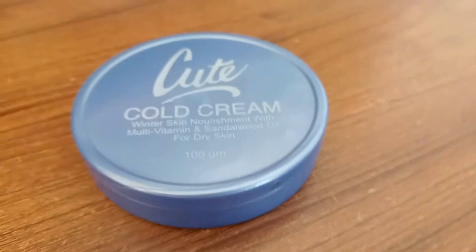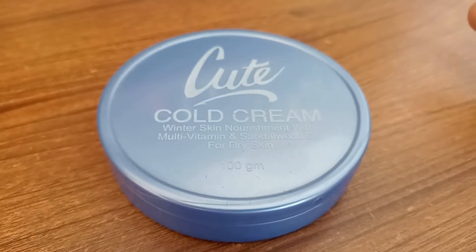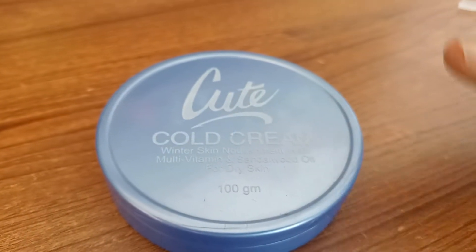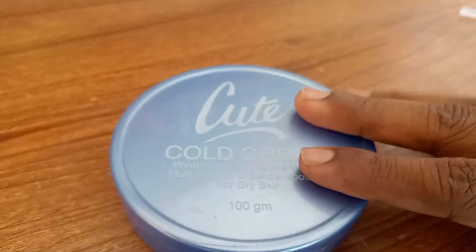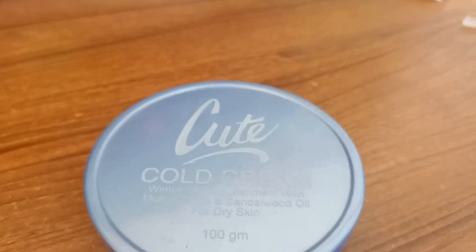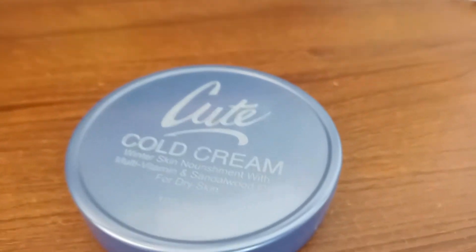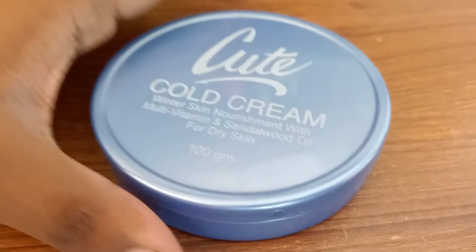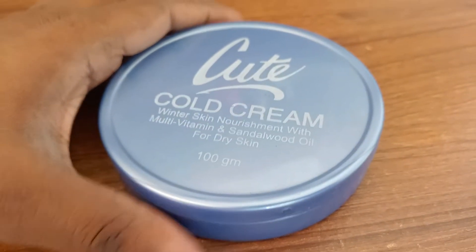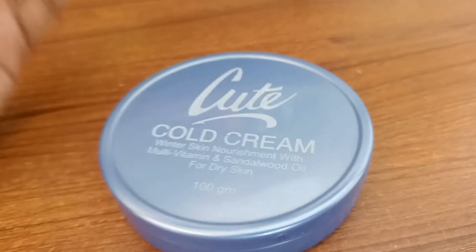Today we have a cream that costs 100 taka. These creams have a creamy texture and are quite large. The cream is very thin and uses a skin formula. It has oil content and a very thick consistency.